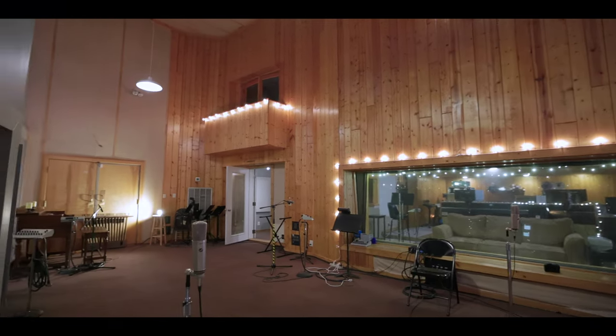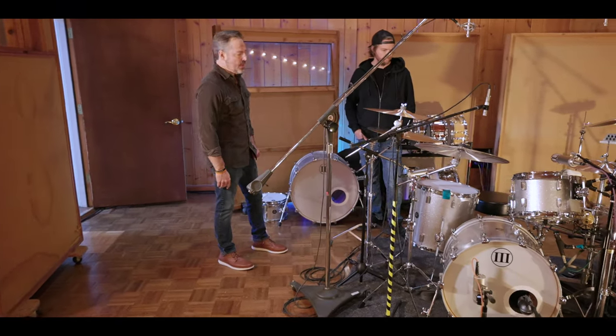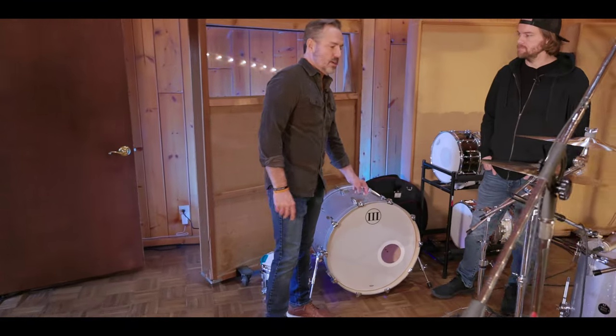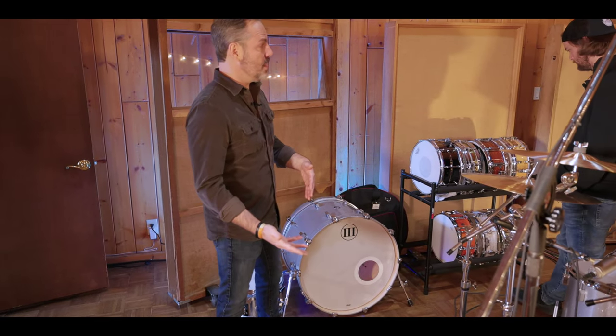Studios like this one that has an amazing house kit — we have a couple of them, both of them being WFL. A lot of different sizes. For example, the session that's happening on Friday, the guy wants a 24-inch kick, so we can just swap it. We can give them whatever they want — tom sizes, kick sizes, a great snare collection. That way they don't have to bring as much of their own stuff.